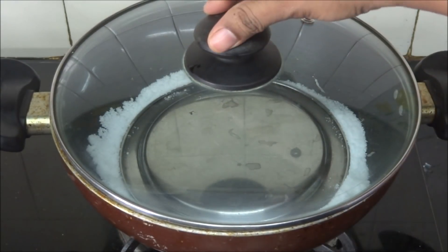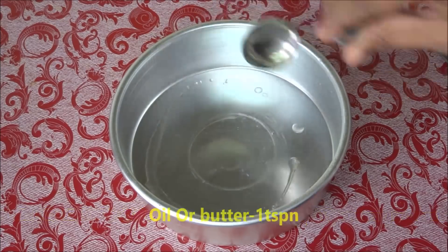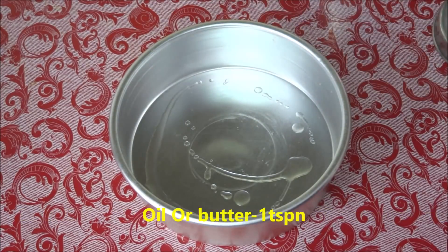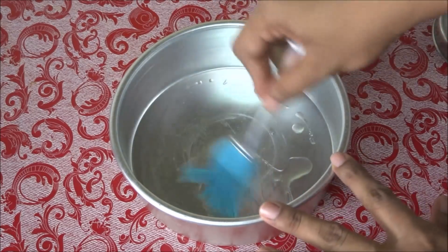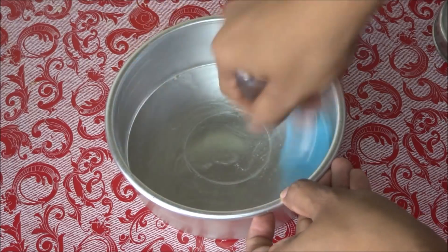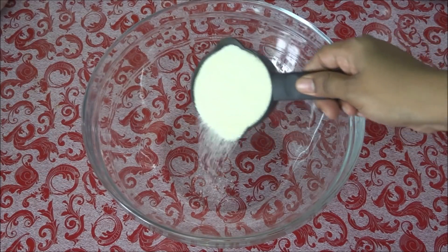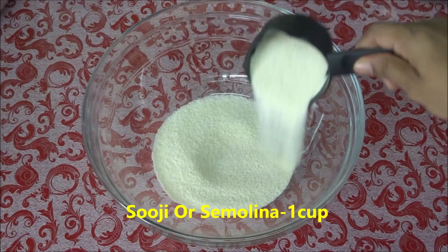Put the lid on and heat the pan for 15 to 20 minutes. Meanwhile we'll prepare our cake batter. Add one teaspoon of oil into the baking dish and spread it all over, then keep it aside. Now in a mixing bowl add one cup of suji or semolina.